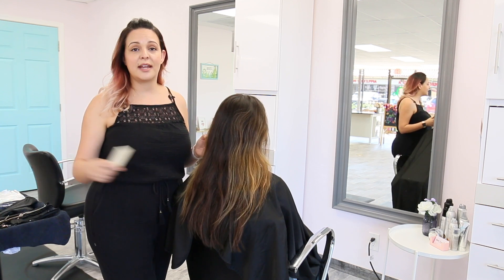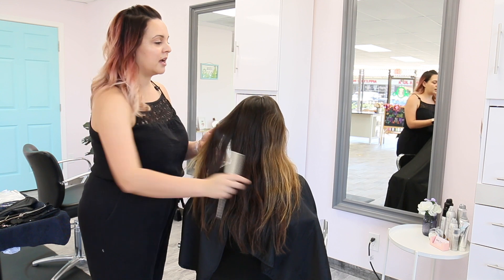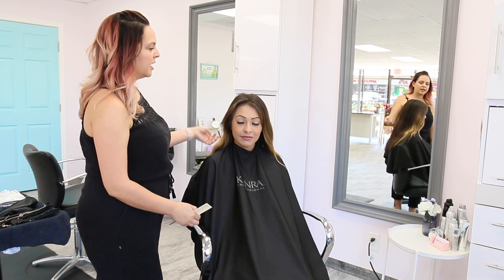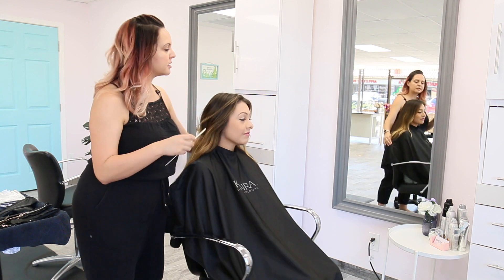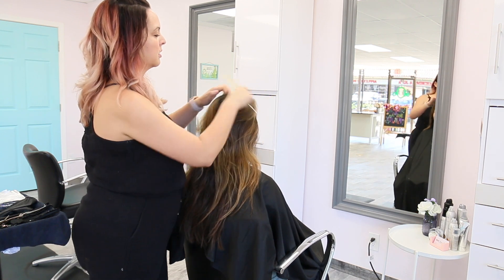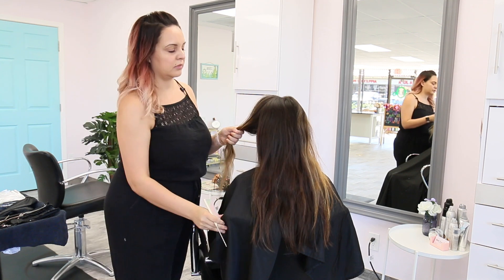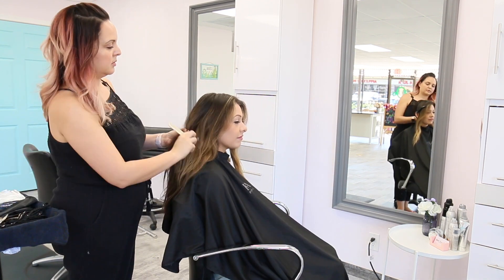So what I'm gonna do first is go ahead and section my model's hair into three sections, keeping in mind her natural parts. She does kinda part naturally, a little bit kinda down the center, and I'm gonna go ahead and leave that be, just clean it up just a little bit. And then I'm gonna section it coming right down behind her ears.